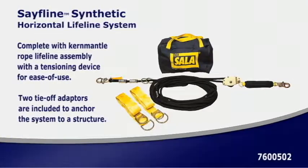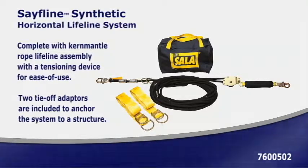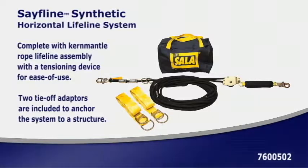SafeLine Synthetic Horizontal Lifeline systems are lightweight and easy to install. The SafeLine system is a complete kit in its own carrying bag that is easily installed with no special tools or equipment.